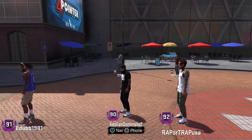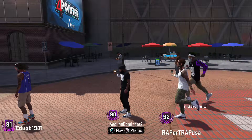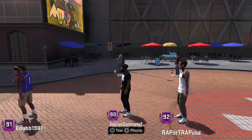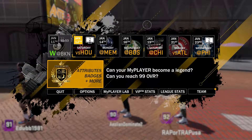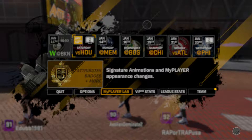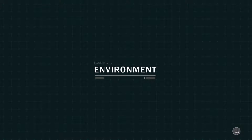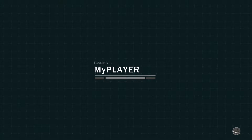Yo yo yo, what up with it — Qtai hollin' at you. As you can see, I finally got to a 90 overall. I've been playing a lot of Call of Duty but still been managing to grind with 2K. Today I wanted to share what I believe is one of the most slept on jump shots in the game. It ain't the prettiest but it is very functional — it's very, very quick, and that's what I like about it.